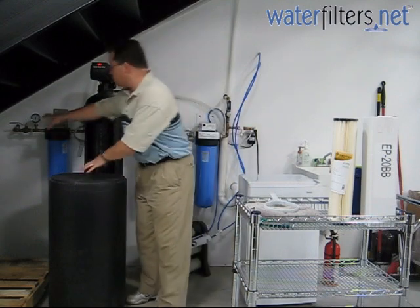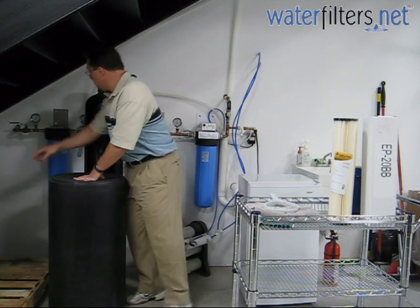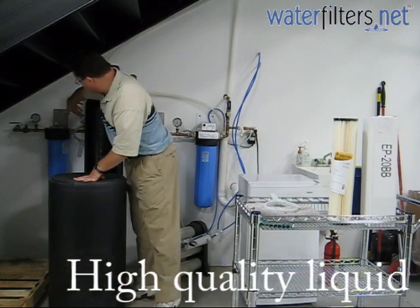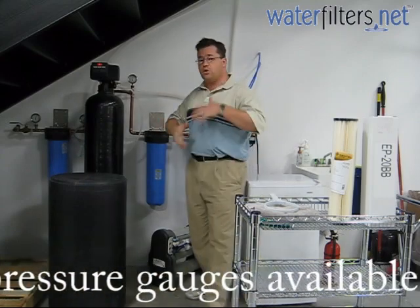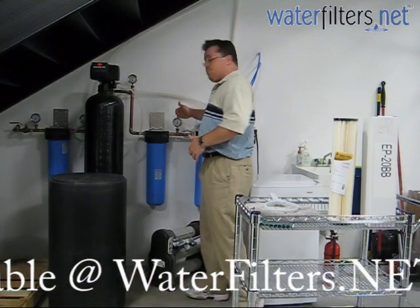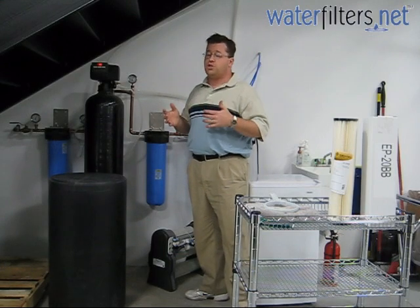What we have over here, first off, we have a shut-off valve before the entire system. This is crucial — you've got to have a way to shut the water off before it enters the system. Then we have a pressure gauge before and after each of the filter housings. This is the way that you can recognize pressure drop in your system. You have to have the pre and the post pressure gauges in order to recognize pressure drop, which is going to give you a clue when you need to change your cartridges.